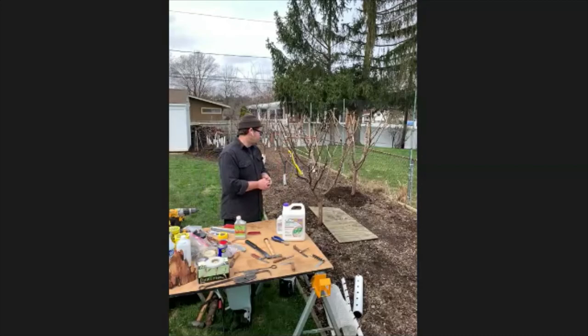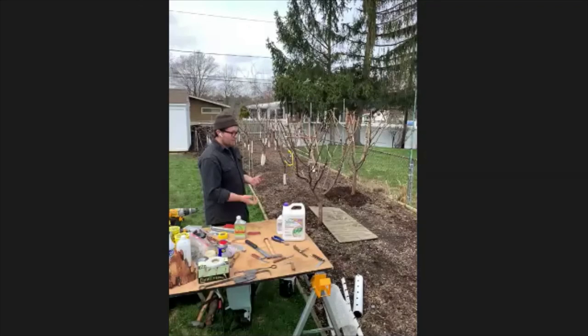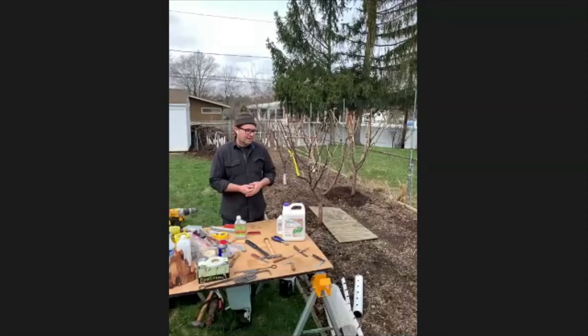From June through end of September, it's just all those different mechanical measures you'll try to do to prevent the trees from having any damage. If you're going to do any grafting, that would be in August.